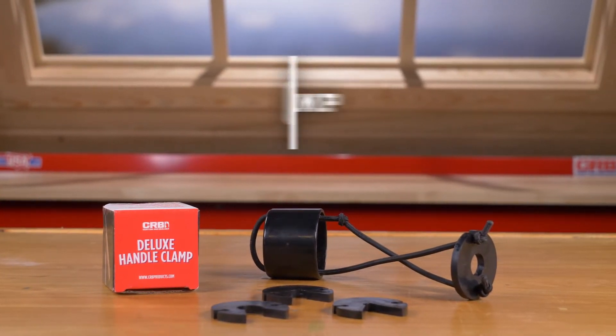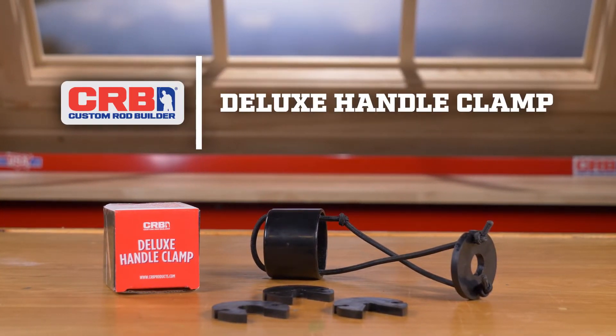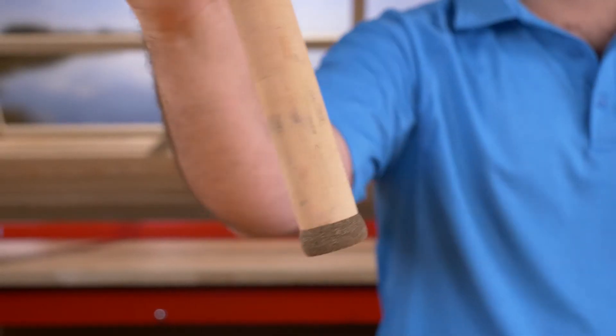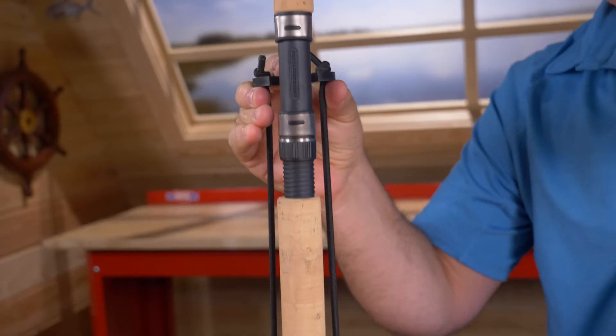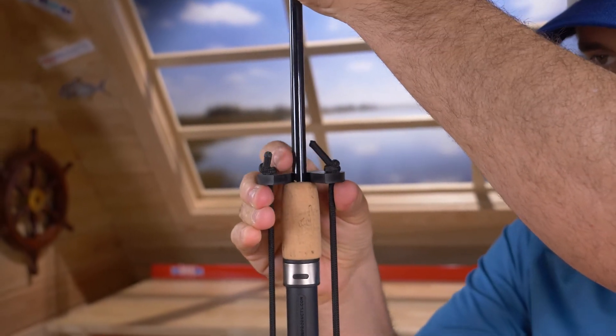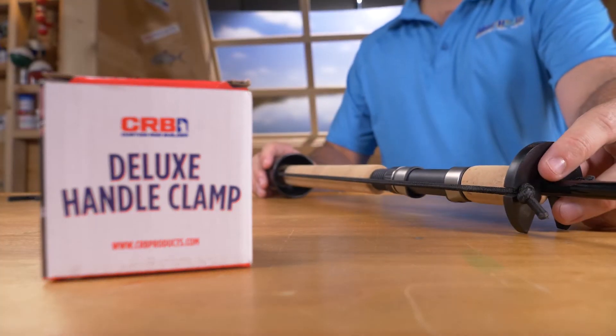Get tight handles on all of your custom rods every time with the CRB Deluxe Handle Clamp. Simply place your rod's butt end in the PVC end cap, stretch the securing disc to the end of the foregrip, and leave it on your rod to cure overnight.